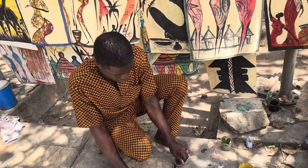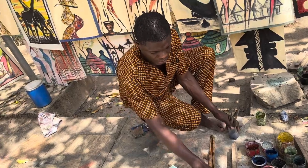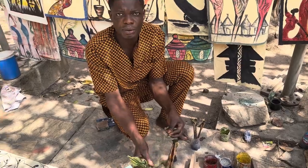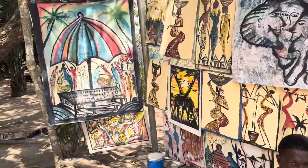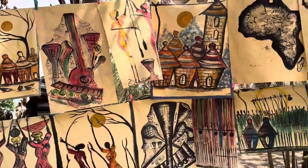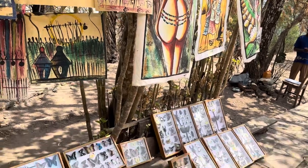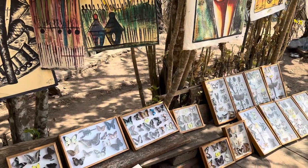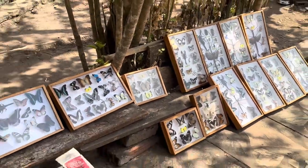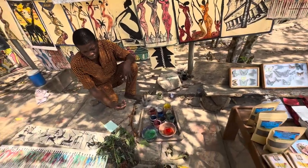I have an artist here who wants to demonstrate what they do. His name is Romeo, and these are all his arts. He's right here at the Chateau Vial for the souvenirs — even the butterflies. He makes the butterflies, and he wants to show us a demonstration.